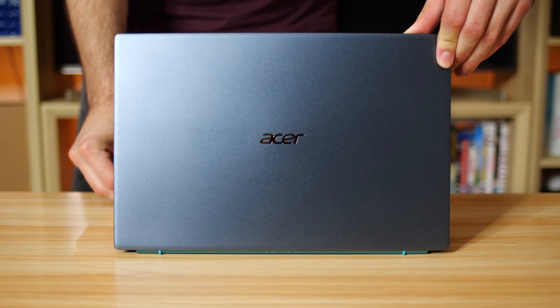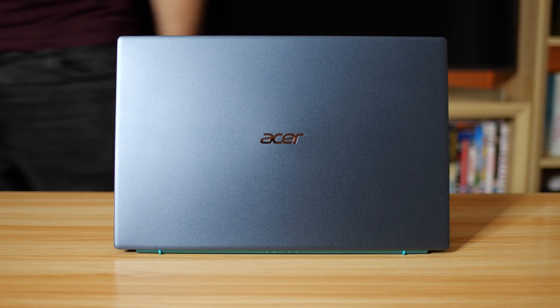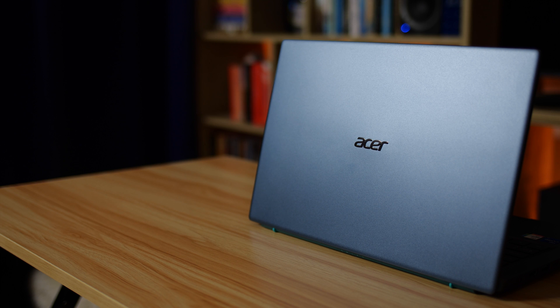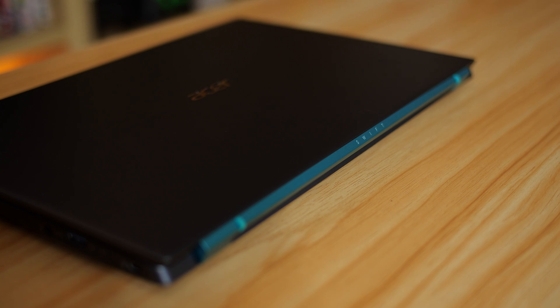First thing to notice is, of course, the color. There are two colors to choose from. The one you see here is Steam Blue, and it's also available in Safari Gold. The finish is quite reflective — it bounces light off of it really nicely — but the Swift 3X also features a two-tone design. So there's one color for the body, and then there's one color for the hinge, which on the blue model here is this greeny blue. It's very nice. My red-headed friend says it's turquoise, probably.